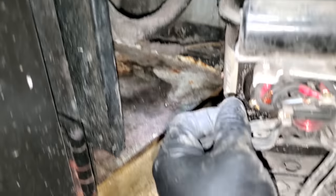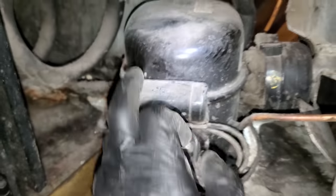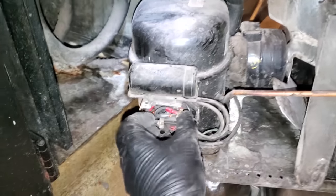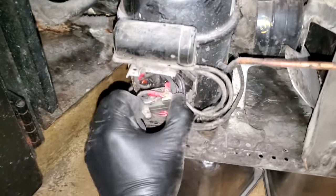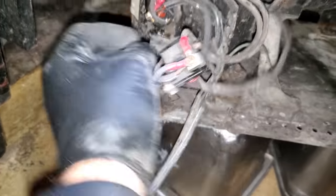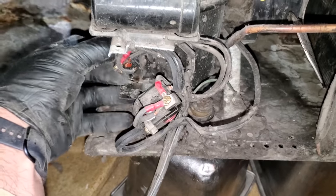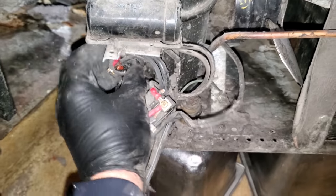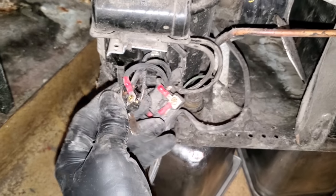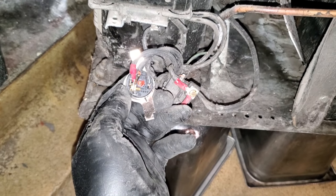Now we're going to get in here to the compressor, open it up, check the start cap, and ohm out the compressor terminals to see what's going on. Remember, I have unplugged this — there's no power in here. I don't see any signs of burning, which is a good indication that we're probably going to end up having bad starting components or a locked-up compressor. This relay should pop right off. No burning, definitely dirty. Here's what was clicking — the overload. It's a bi-metal disc. When it heats up, it pulls away and breaks the common leg to the compressor.